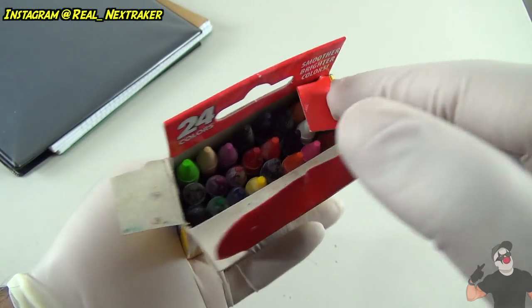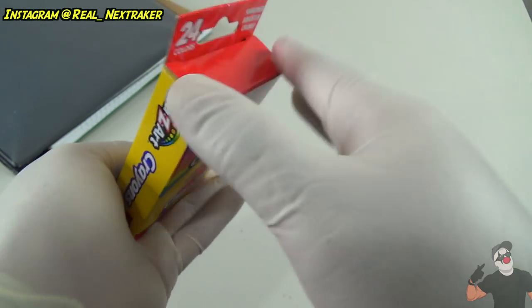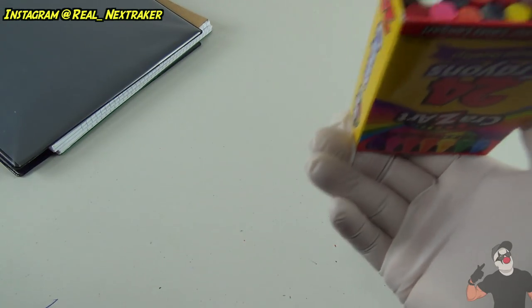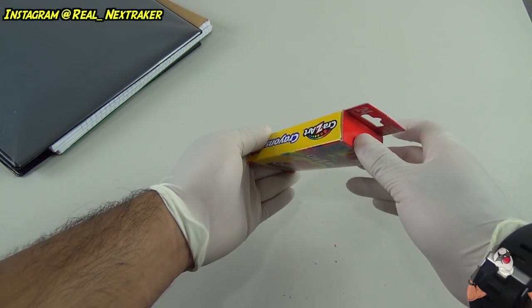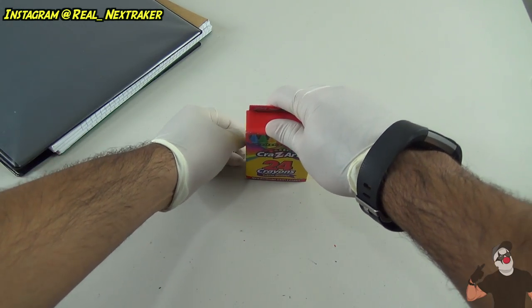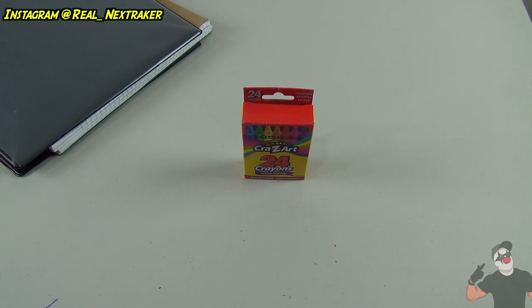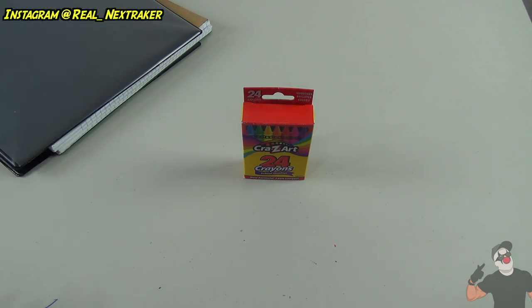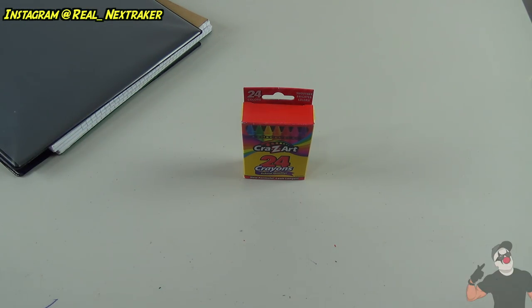Now the crayon box looks normal, so we're gonna close it up. But look at the bottom — the last step is to put the crayons back where you got them from. You're gonna hold on to the bottom and just lay them gently on the table. At this point the prank is set, so when your friend is about to leave and goes to pick up his binder and all his supplies, and he picks up the crayon box, this is what's gonna happen.